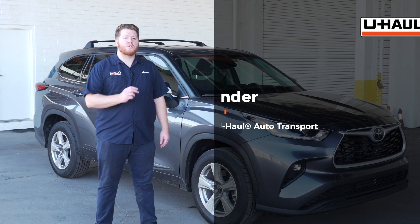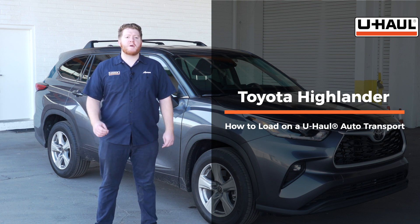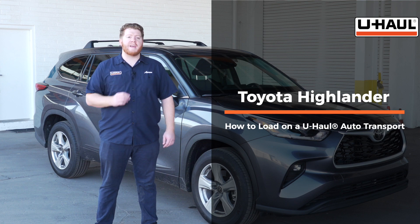Hey, what's up you guys? Today we're going to show you how to load your Toyota Highlander onto a U-Haul Car Hauler. Your Highlander may slightly differ from the one we're using in this video, but let's start by prepping our towing vehicle and our car hauler.